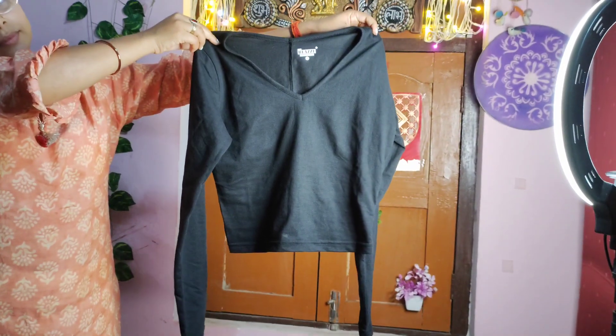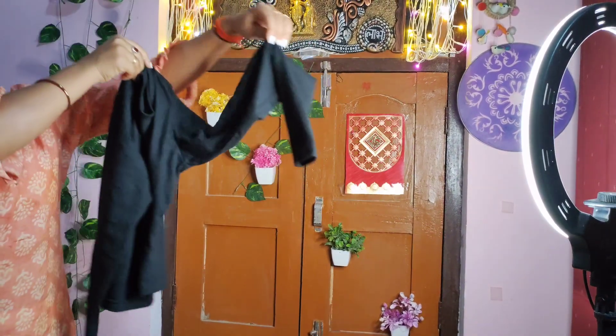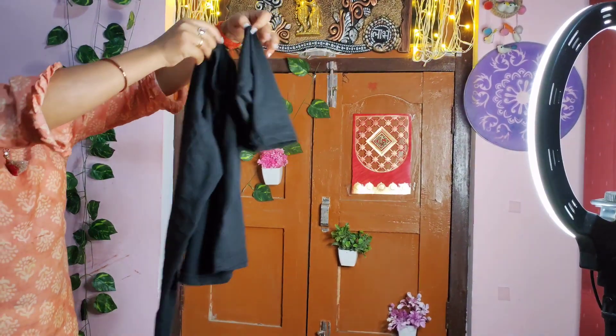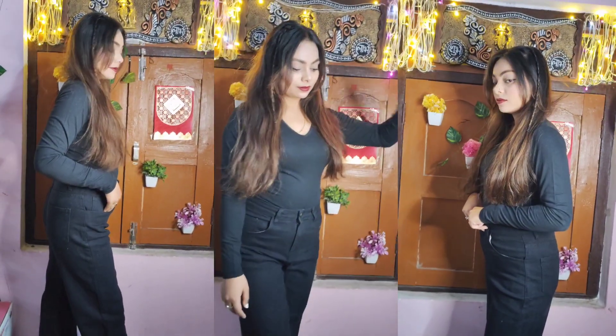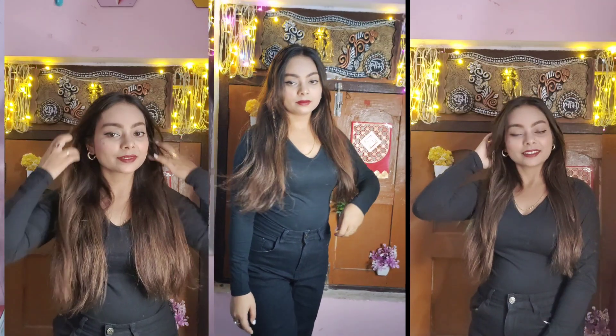First of all, I am wearing a crop top and a full t-shirt here. If you have a full t-shirt, it will be very good. And then I am wearing black jeans below. My whole look is like this and I am going to style the skirt.